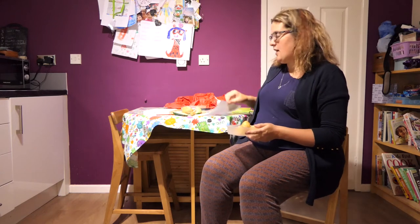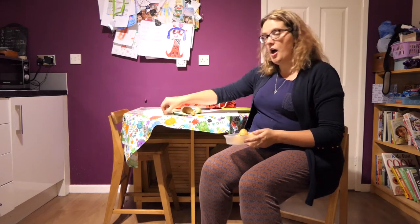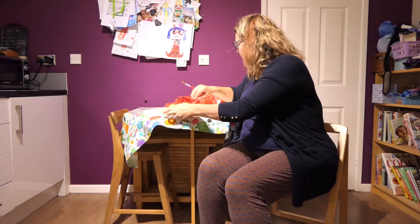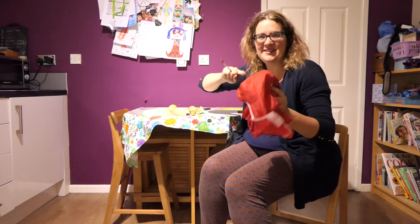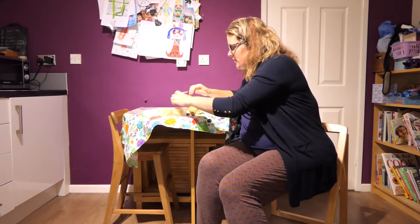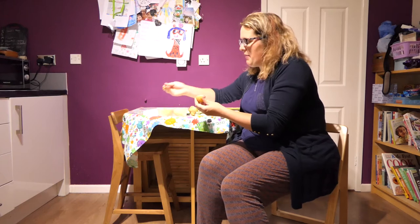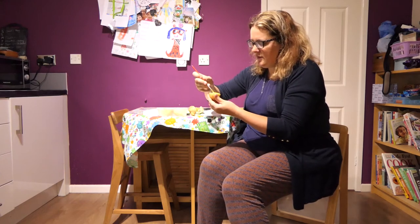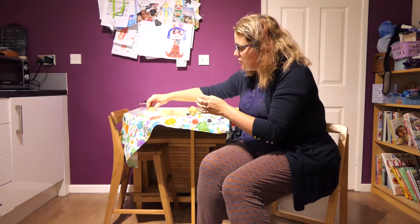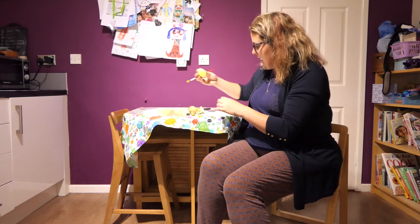I've just chosen my favorite colors - yellow, blue, and purple. I've got some paper and a paintbrush, or you could just dunk them straight in. And don't forget your apron! I'm going to start off with the heart and paint on some yellow.